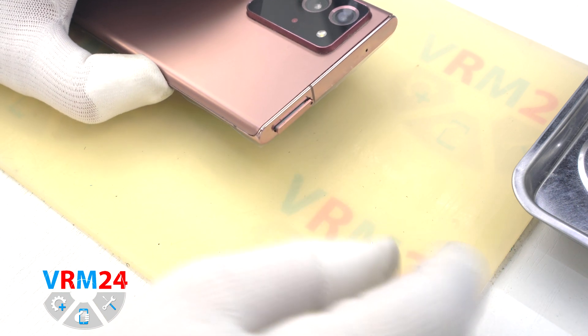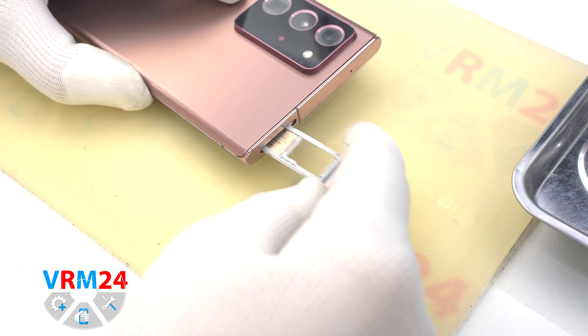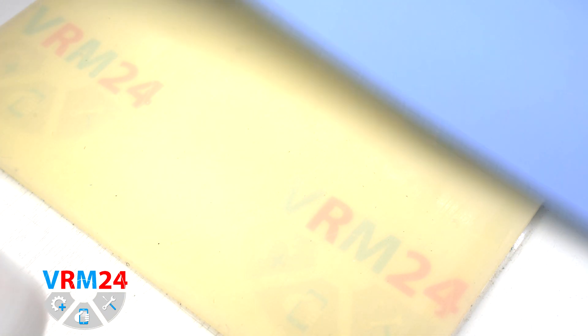First of all we have to take out the card tray. For this we use a special tool and we take out the combined SIM cards and memory card tray.